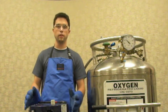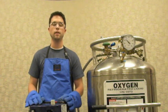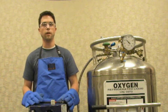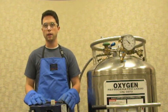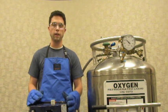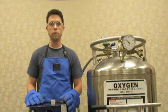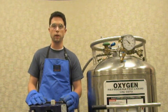First thing, before you work with any liquid oxygen or fill any tanks, make sure you are dressed for success and properly dressed to deal with cryogenic materials. I've got on a cryogenic apron, cryogenic gloves, and also eye protection — either safety glasses or side shields if you already have glasses. Also make sure that you have on long pants and close-toed shoes, as well as pants without cuffs, and that's all important for working with any cryogenic material like liquid oxygen.